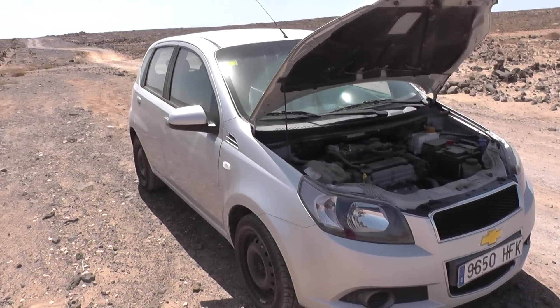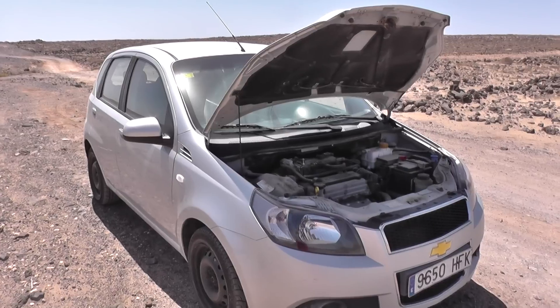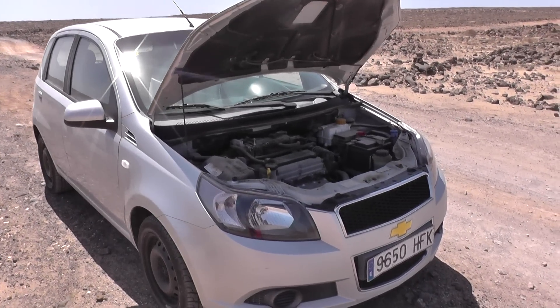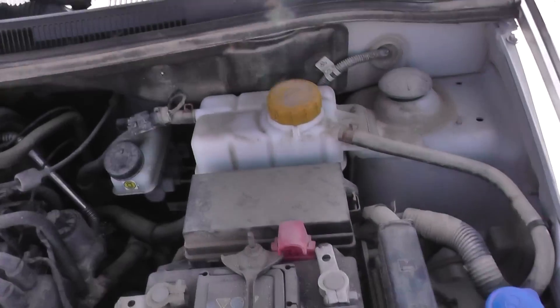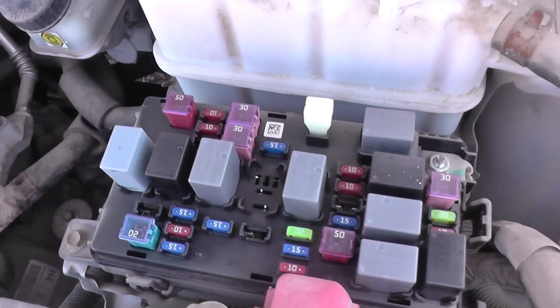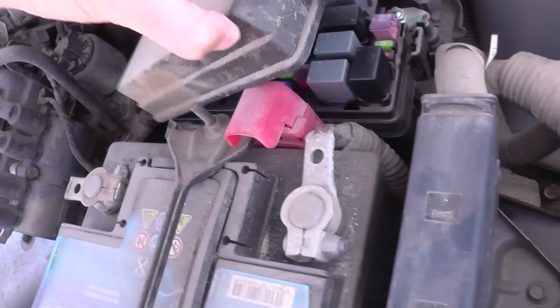Hi, I'm going to show you fuse box number two and where the rest of it is. It's just above where the battery is housed, so we can just clip this off here, and there you will see there are fuses and relays. There is also a short guide on the back of what fuses go where.